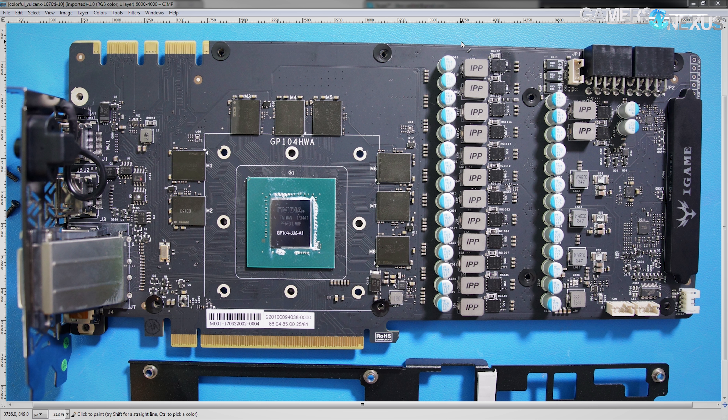Hey guys, Buildzoid here from Actually Hardcore Overclocking, and today we're going to be taking a look at a GTX 1070 Ti PCB. This is Colorful's Vulcan X edition, which has quite the PCB, and it is also a lot taller than normal.